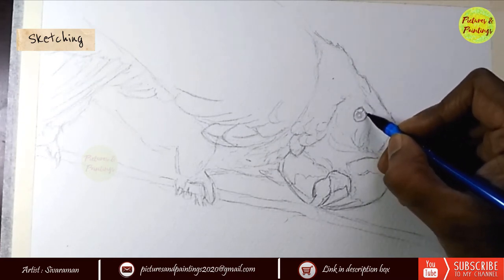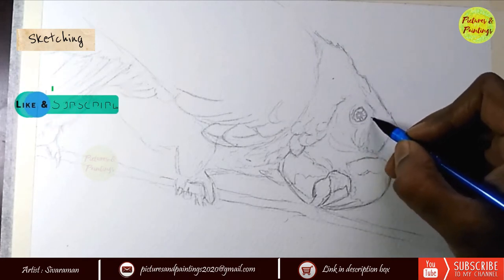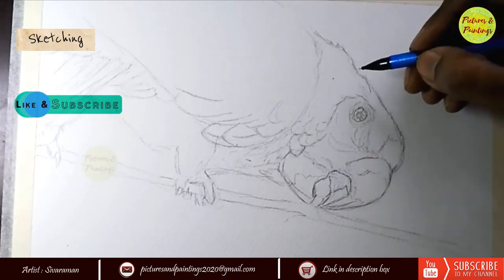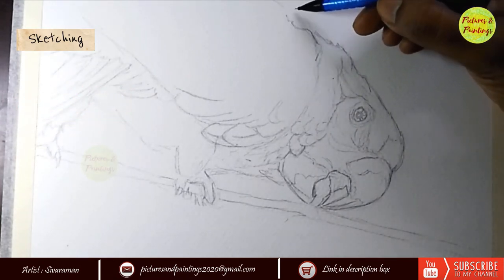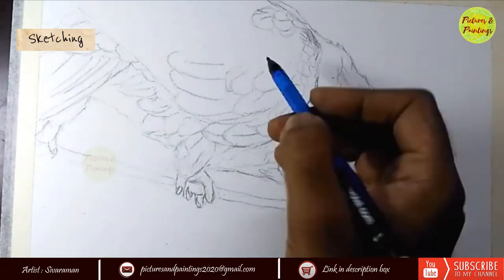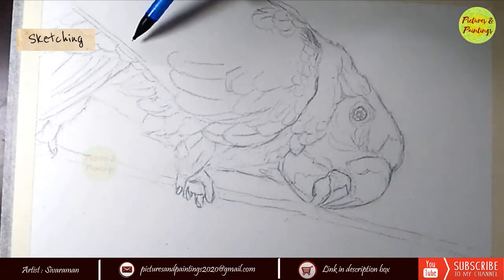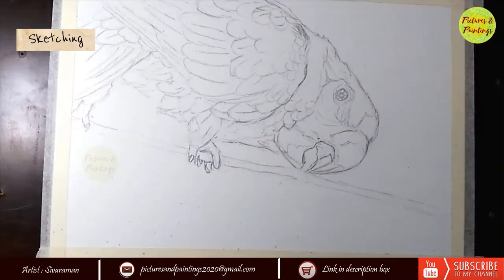If it is a straightforward bust-size picture, I think in an hour I am able to sketch it. But if I am going to make compositional changes to the reference image, or if there is a little bit of experimentation or exploration needed, it's going to be an hour more. Anyway, I am not very particular about the time — this is just a self-analysis to see how I do down the line.